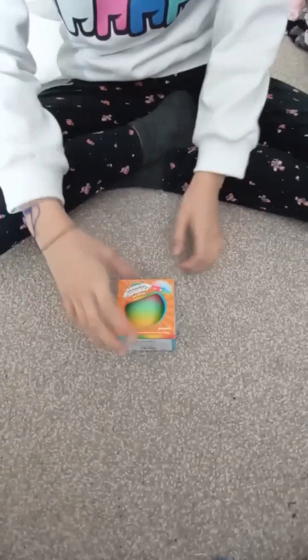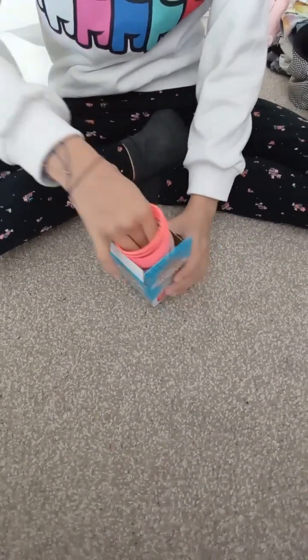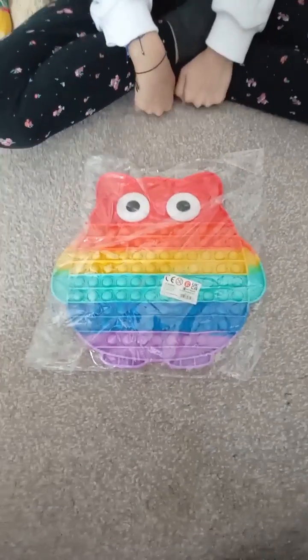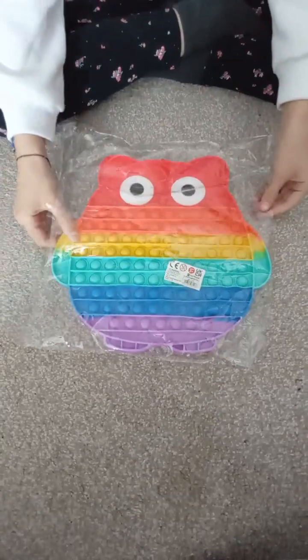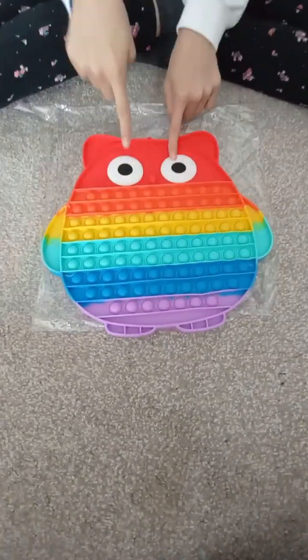I got this rainbow spring because somebody broke the last one I got, and I also got this owl remote pocket — it's quite big, it's got eyes and a nose.